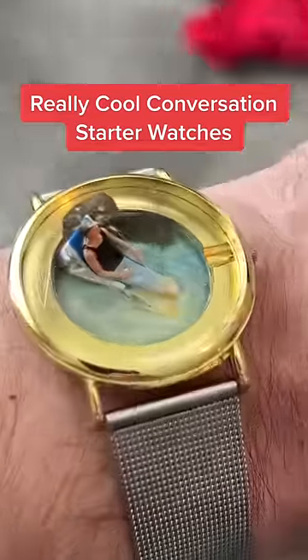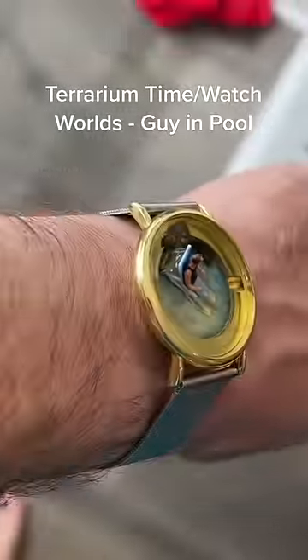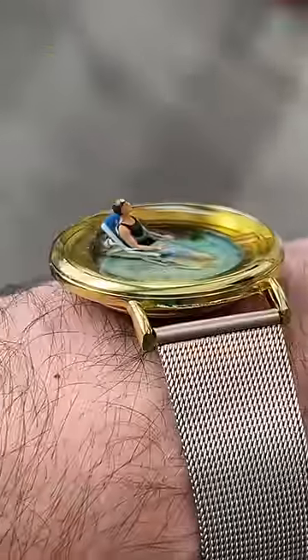Here are some really cool Conversation Starter Watches. This watch by Terrarium Time has no mechanics and doesn't tell you the time at all — it's just a guy in a pool.